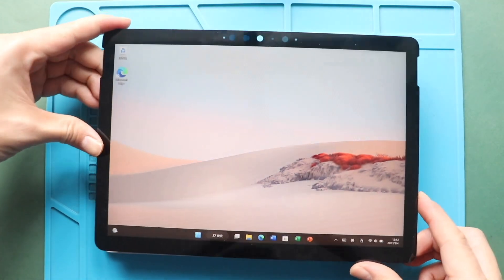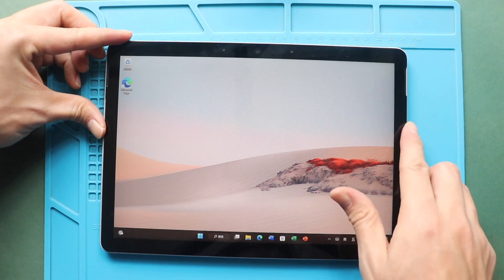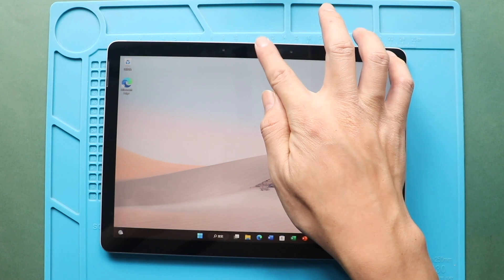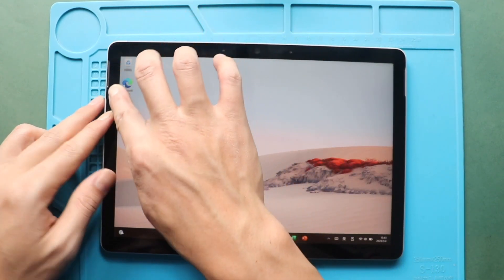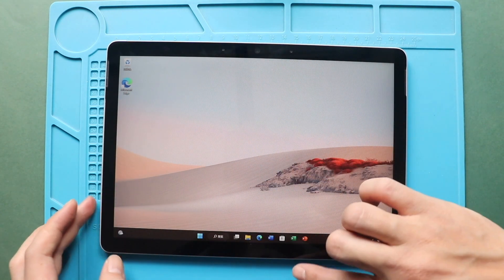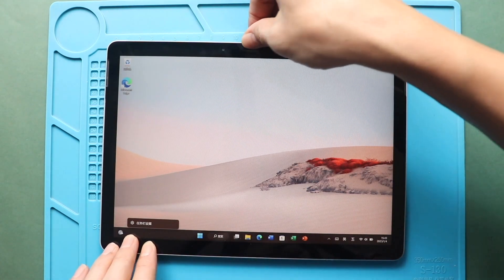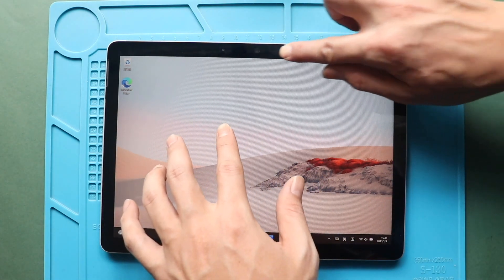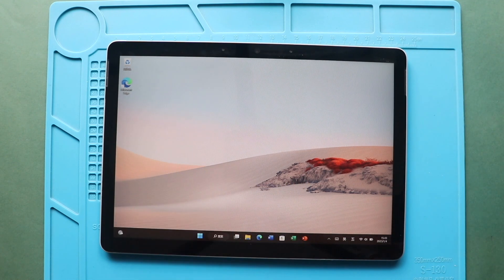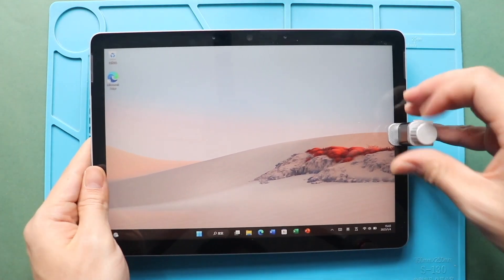To clamp up the screen, slide in the screen from the bottom to the top. Gently secure the screen edges. Just make sure to put pressure on the frame sides. Next, add some binding clips or rubber bands to tighten the screen to the frame, leave it for some time and then remove them.